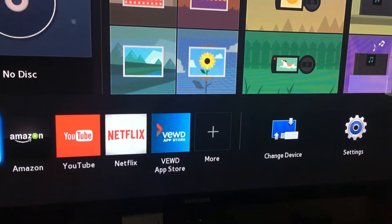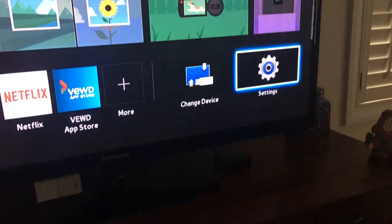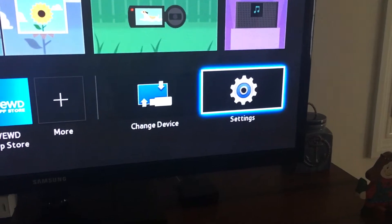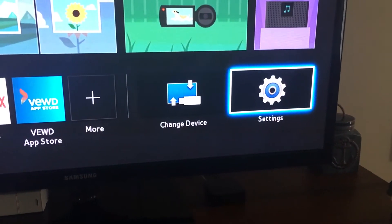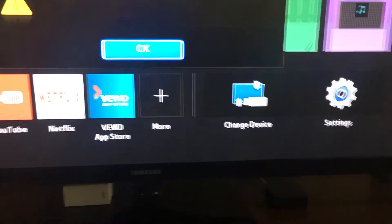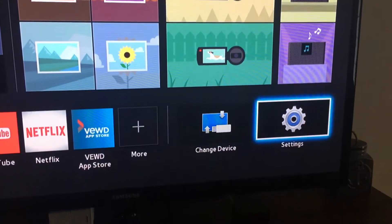Couldn't find it anywhere online, so I just kept messing with it. Go down to your settings. Hold on — sorry for the delay. Had to take the disk out to access settings.